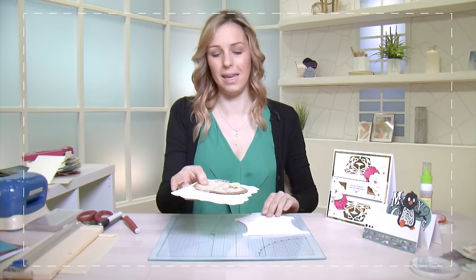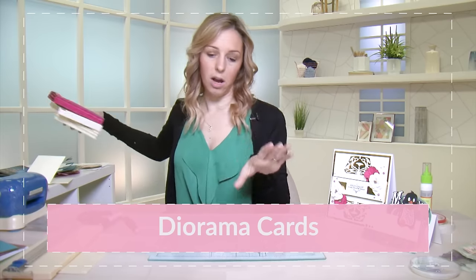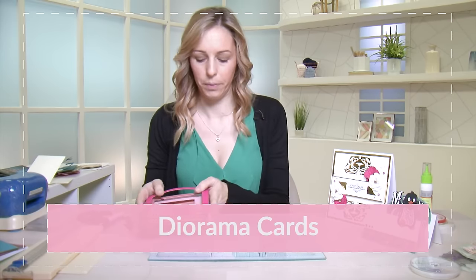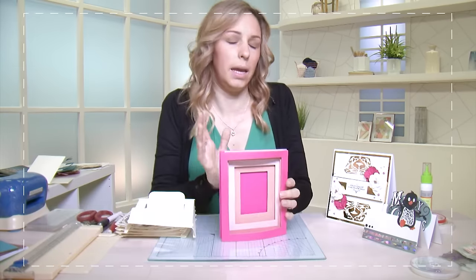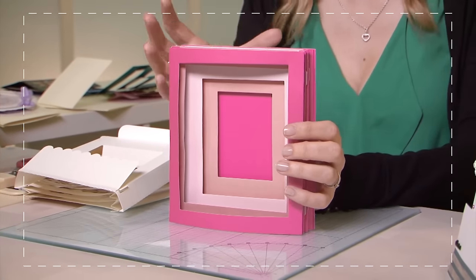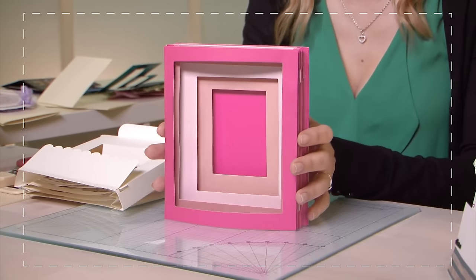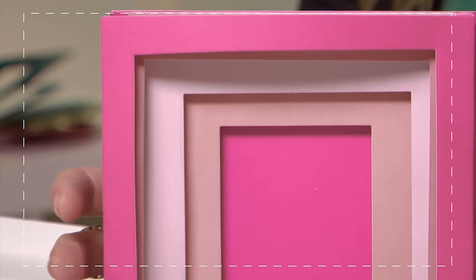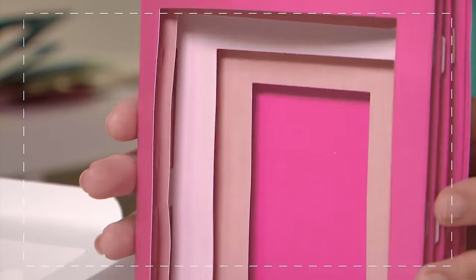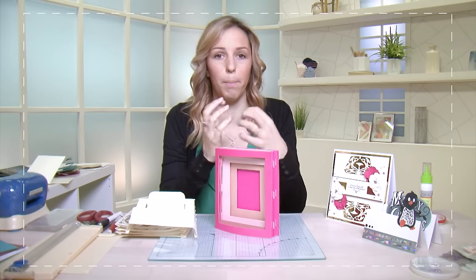Lastly, and probably my favorite of all the card shapes, is one we call either diorama or panoramic. This basically means you are building up a scene with a background and a forefront — it's a dimensional card. If we have a look at this we can see all that dimension and you can see through the card, so you can see how it would be easy to create a scene with embellishments and little pictures. If we have a look at the side there are some score lines giving this its dimension and making it pop out at you.